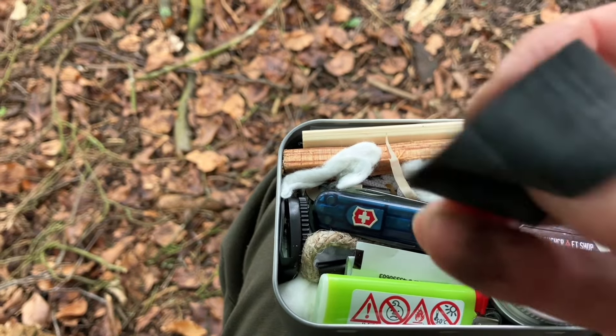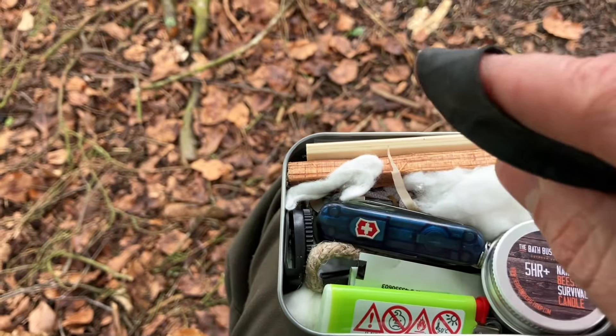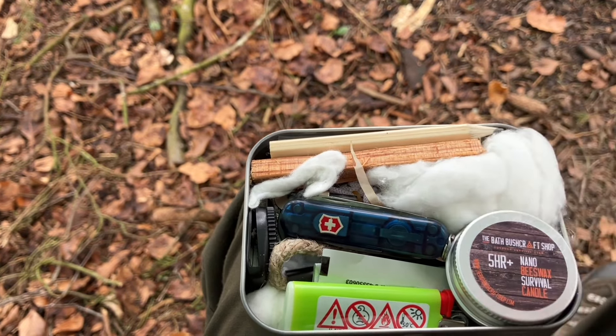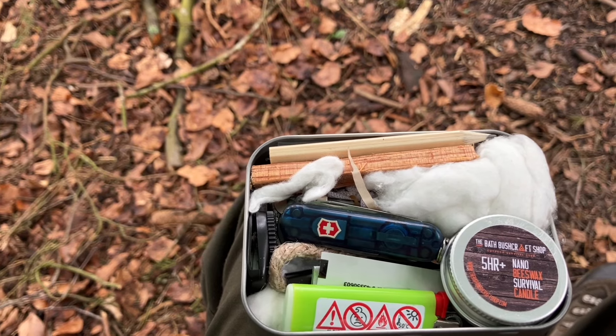To hold it in place I've got this wee bit of rubber that you could use over a bottle with a sweat rag or a rag to filter water. Yeah, just really compact.